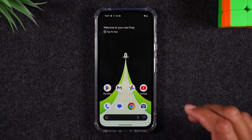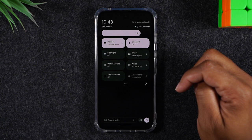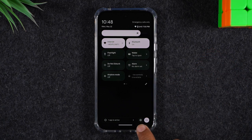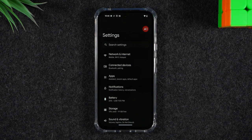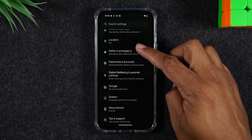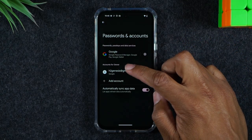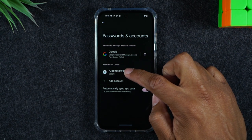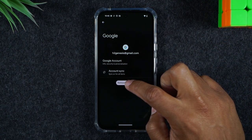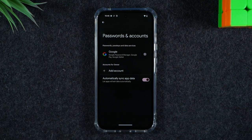The first thing you'll need to do, swipe down from the top of the screen, swipe down again. In the bottom right corner you'll find the settings wheel. Tap on the settings wheel. From here we need to go to the passwords and accounts section and you're going to tap on any and all Google accounts and you're going to hit remove account and you'll repeat that step for all the Google accounts until you've erased them all off the phone.